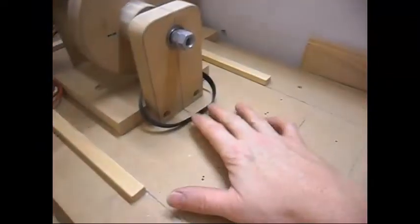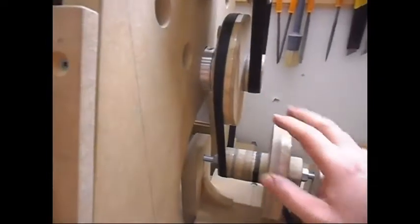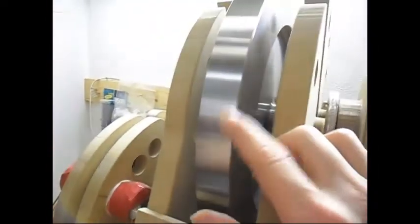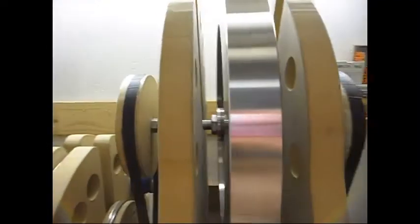The generator will come over here at this spot. Everything is made of wood — pulleys, belts. This is a large flywheel. It's iron. It's a pretty heavy one, around I think 20 kilos.